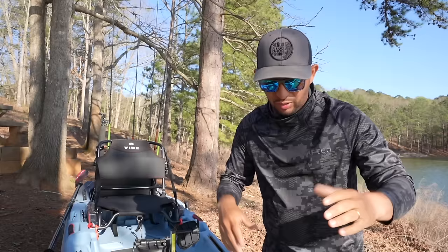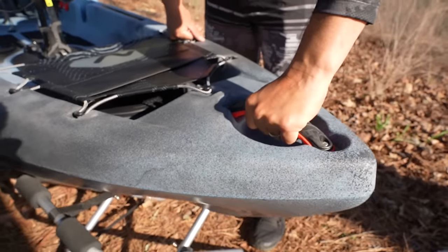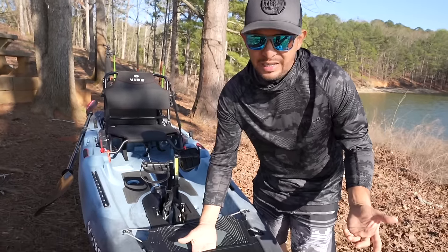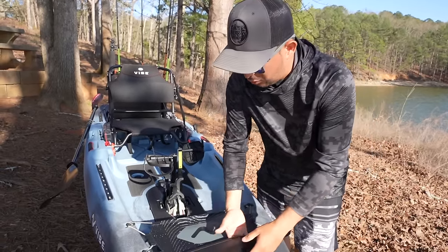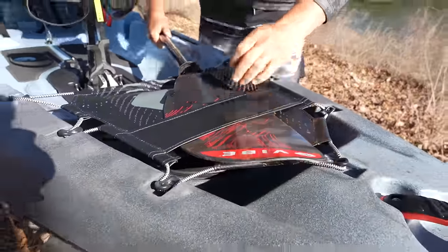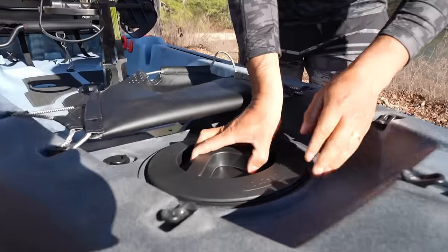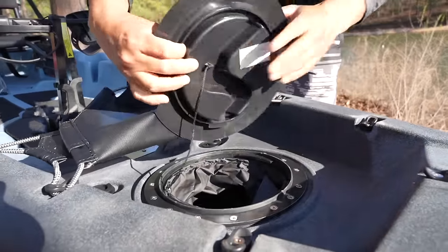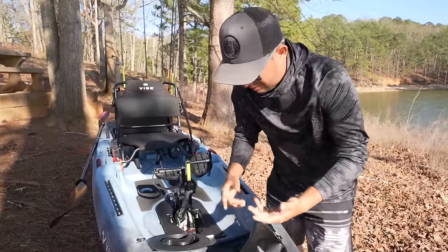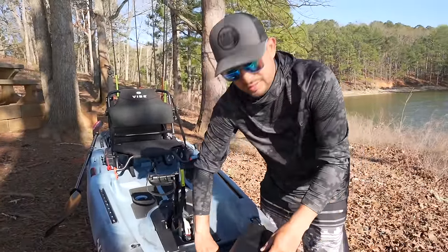Vamos a empezar con el frente del kayak. Acá enfrente tiene una manecilla muy buena donde tú la puedes amarrar cuando vayas a transportar este kayak. Asimismo tiene una bolsa bien buena acá, es estándar ya para la compañía Vibe, donde tú puedes poner tu remo acá — bien importante para mantener tu remo seguro. Algo nuevo en este kayak de este año es que aquí enfrente Matt nos dio un hatch de 10 pulgadas de ancho. Aquí adentro puedes meter tus cosas personales, carteras, llaves, cosas así. Tienes suficiente espacio para meter cositas ya un poquito más grandes.